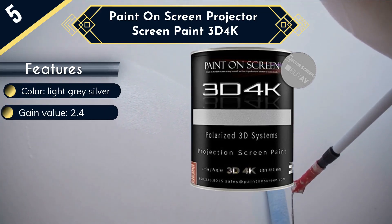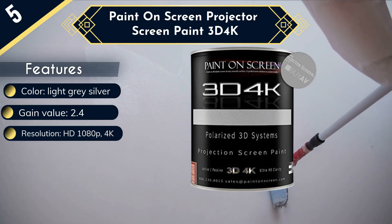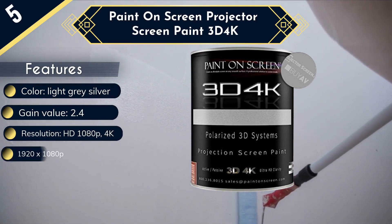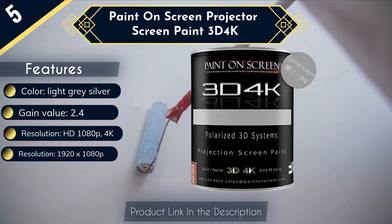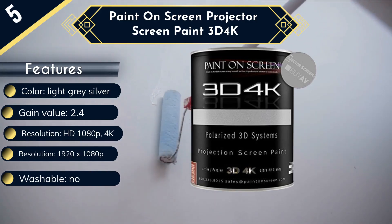The 3D 4K Paint has a high gain value. Not all projectors generate excellent light saturation, so this will be a significant advantage. Also, the distance of the projector from the screen can affect gain, so this paint allows you to set your projector as far as you want and still get the best quality picture each time you watch a film.